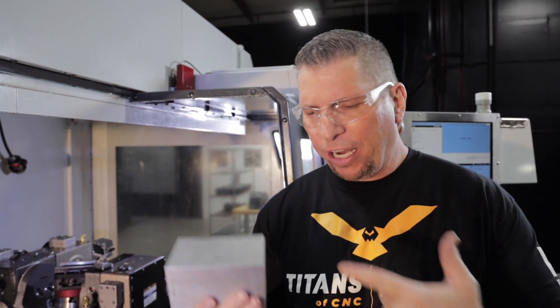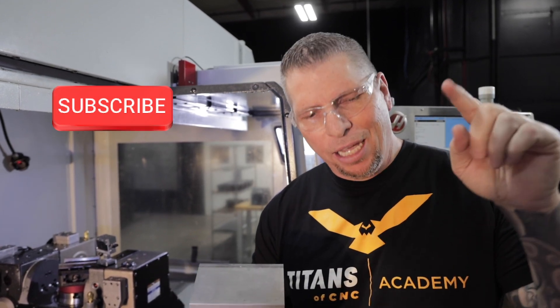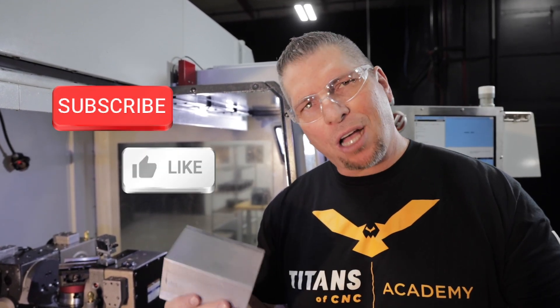Before we teach some hand programming and crank off some chips, I want to invite you to hit that subscribe button, hit the like button, and put your comments down below. Ask me questions, ask me about techniques, and you'll probably see it in a future video.